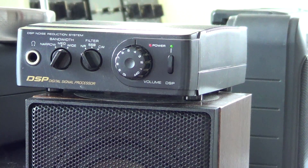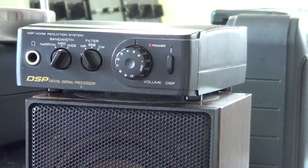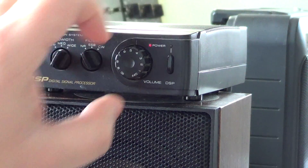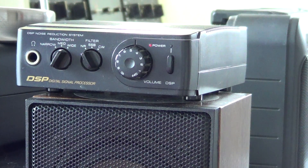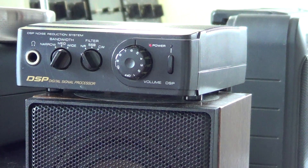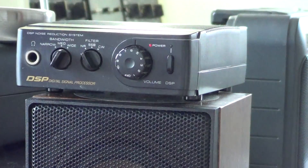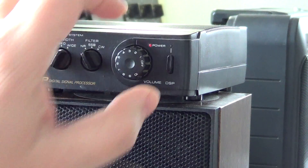Now I'll show you one of the cool features — the notch filtering. This is WWV, and it has a tone. Now I'm going to put the DSP on, and you're going to see that the notch filter will actually remove the WWV tone. As you can see, all you hear are the ticking of the clock. And if I turn it back off — so this is a really, really powerful notch filter.